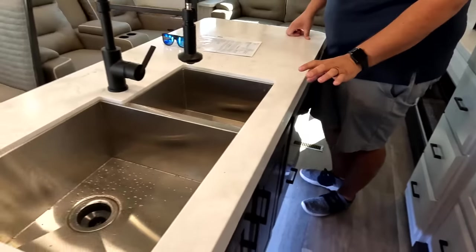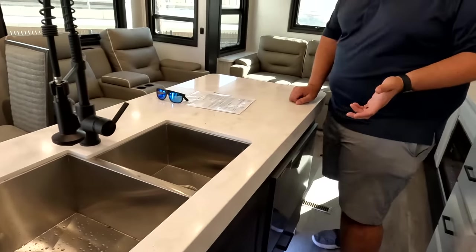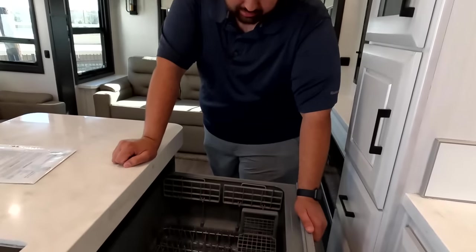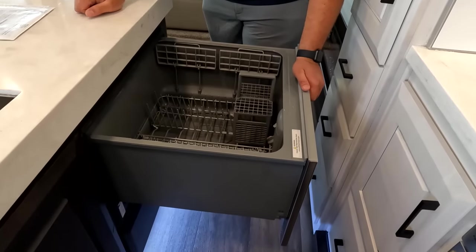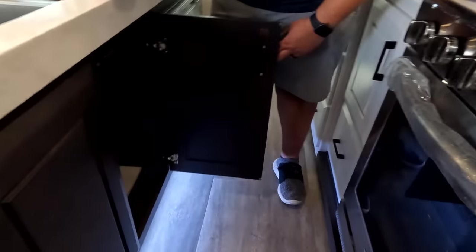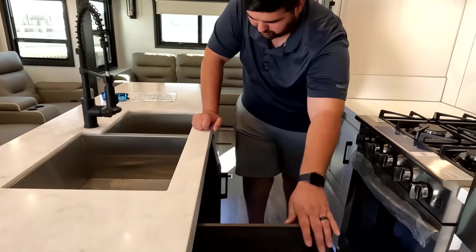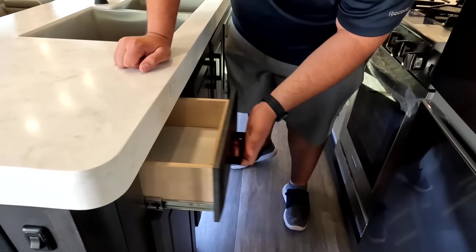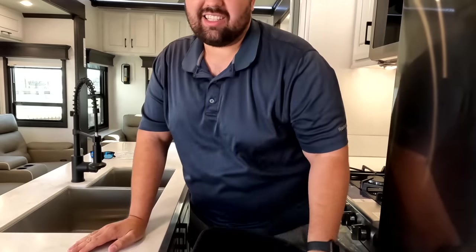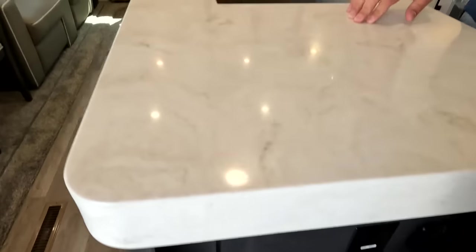Over here on the island — a nice huge island. They did the sinks really well: one big sink and a smaller one next to it, so if you need two bowls you have them, without wasting space on two even sinks. Love the dishwasher — it's a Fisher & Paykel. And the inserts on the island can make it a nice flat surface. There's also power outlets right there on the island.